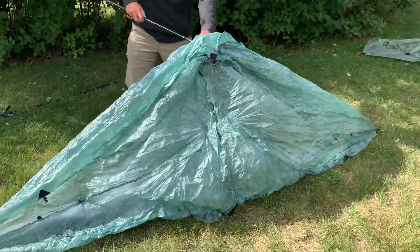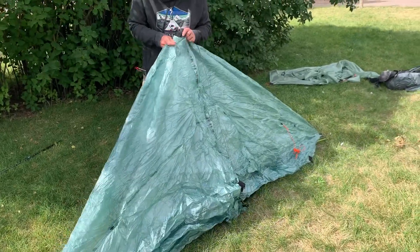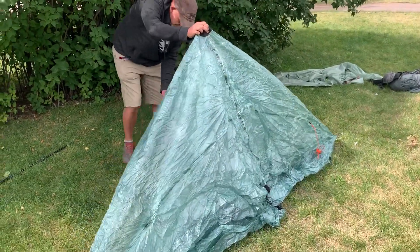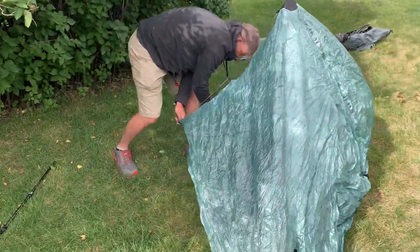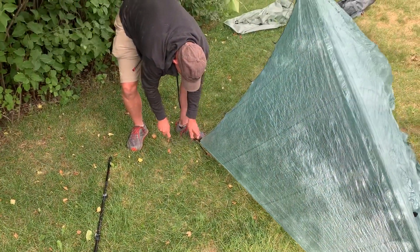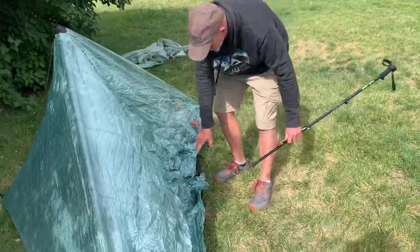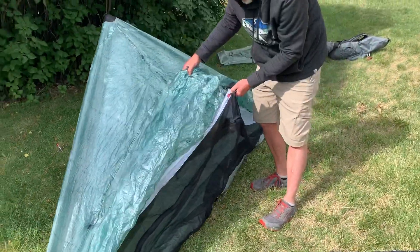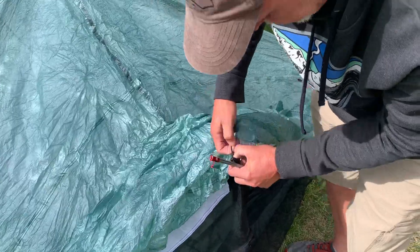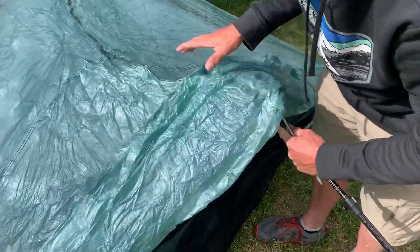I'm not worried about rodents at this moment, so I'm just going to put this down here. Same thing here — feeds through. And I'm just going to put the trekking pole actually through here, so this axis kind of pulls down in case it needs to.